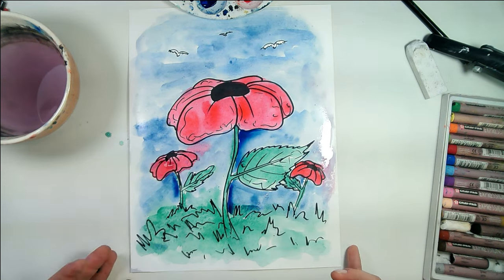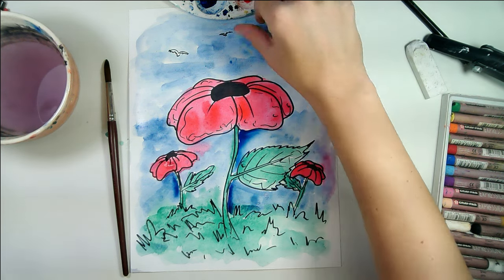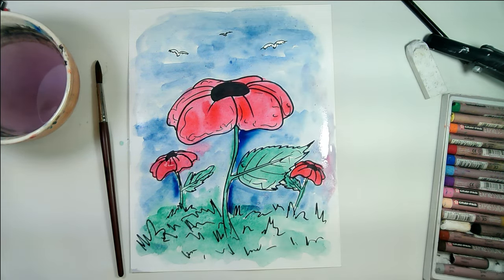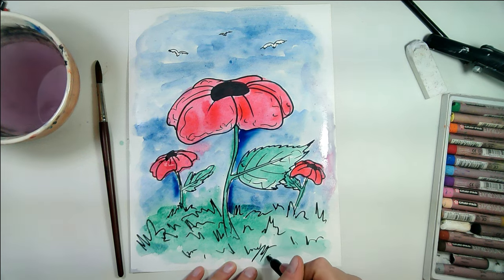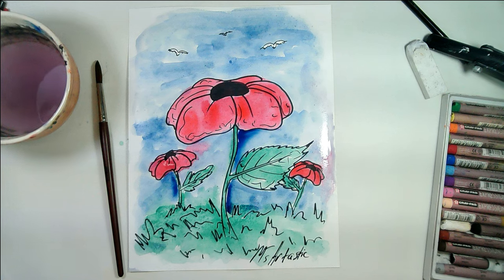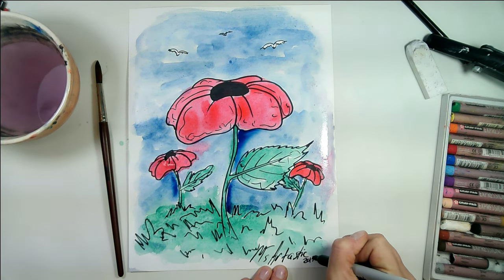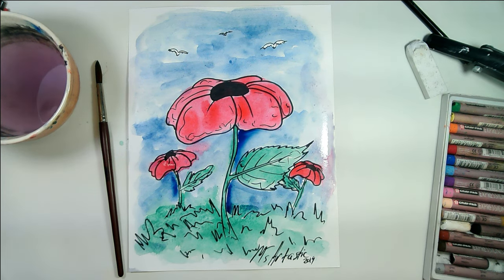Once you're done, you're going to set your paper aside and let it dry, and you will have an art piece that's perfect for Remembrance Day. Please make sure you give yourself a little artist signature at the bottom so everyone knows who the artist is. You can also add the year of creation if you'd like. And that is the video for today — a Remembrance Day or Memorial Day art piece using a poppy as a symbol to always remember and never forget.